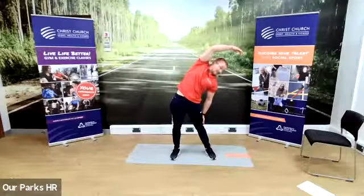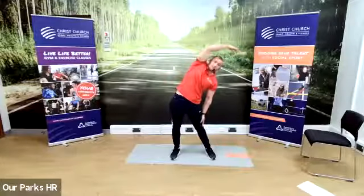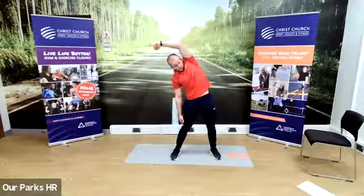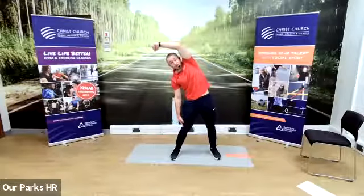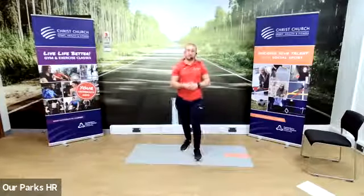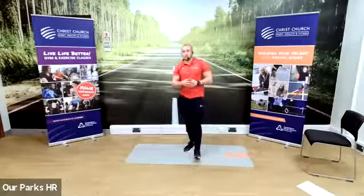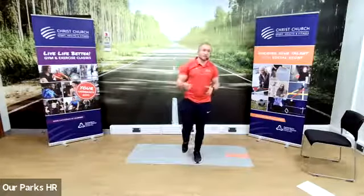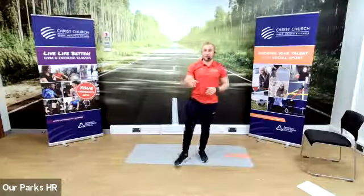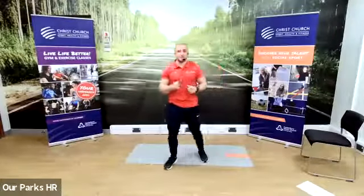Okay guys, I hope you enjoyed the class. This is Get Started — it's pitched at the very beginner level, so if you found it a little too easy, please check out the other classes we do. On Mondays we do a box fit at half twelve. Tuesdays we've got another Get Started at half eight in the morning, and Legs, Bums and Tums at half twelve. Stretch and Flex on Wednesday at half twelve. Thursday and Friday we've got Body and Mind at half ten and Hitting Abs at half ten. Please leave a message in the chat — any feedback is good feedback. Hope you enjoyed it and hope to see you next week.